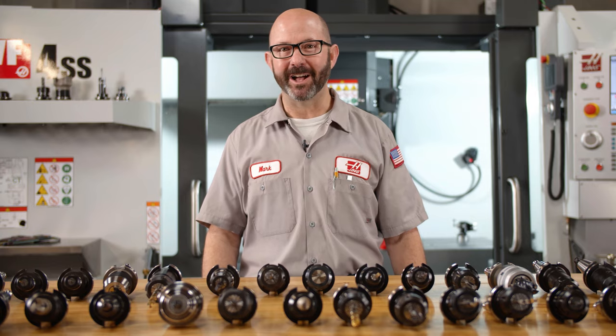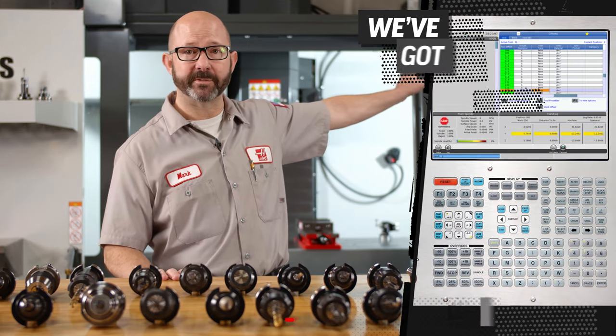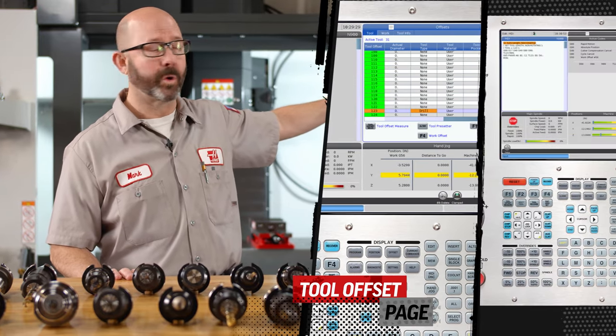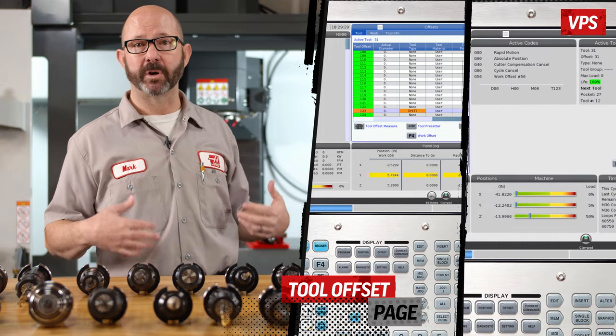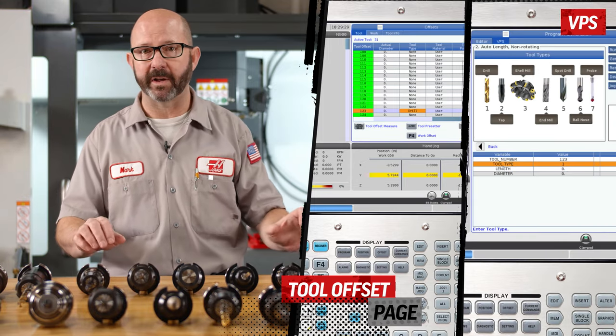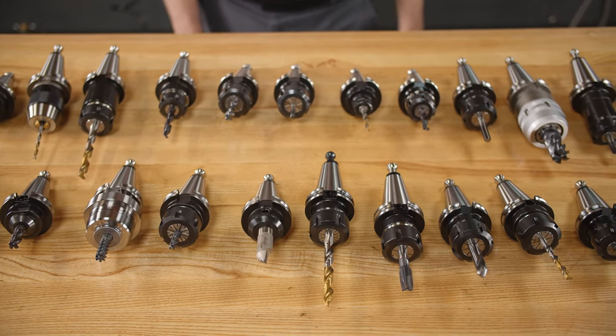When setting up a new job on a Haas mill with a probing system, we've got options. We can go to the tool offset page and probe our Z-lengths from there, or we can go to VPS, answer a few questions, and just press the green button — the control takes care of everything. But there is a third option that will allow us to probe a big group of tools like we have here with a single button press, automating the whole tool setting process.